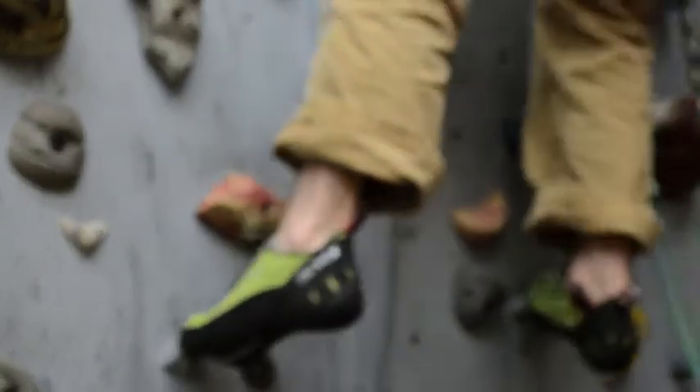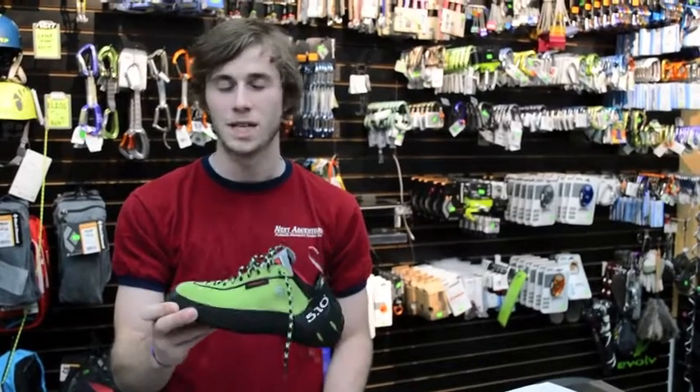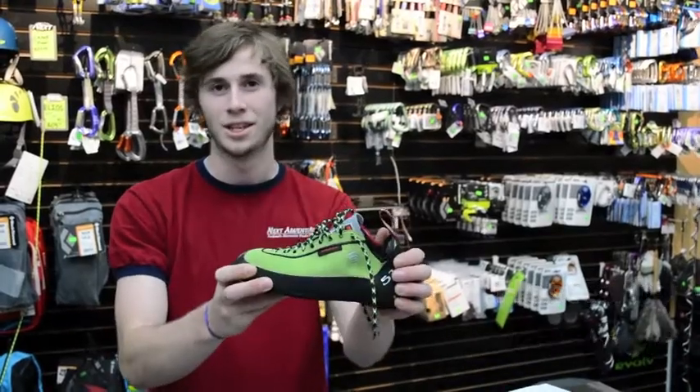This has been a review of the Anasazi Verde lace-up. If you're thinking sensitive edging, Smith Rock, steep vertical faces, sport climbing, bouldering — whatever you want — this is the go-to shoe. Check it out.